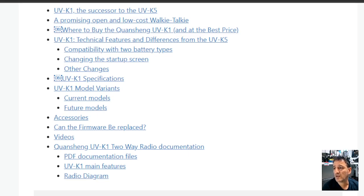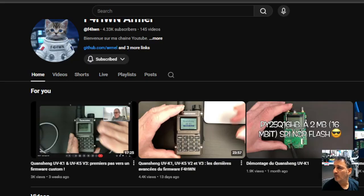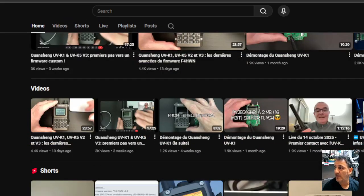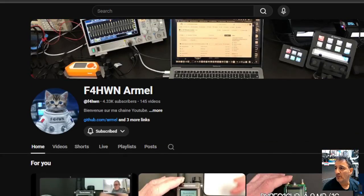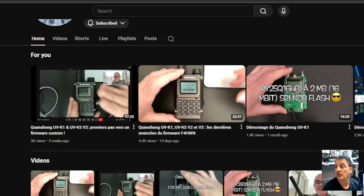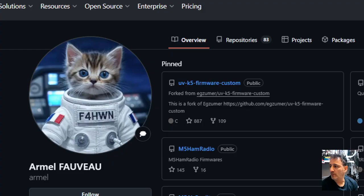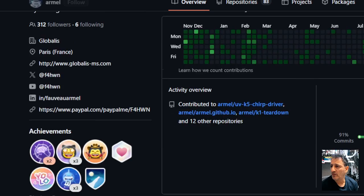The firmware has definitely been hacked — I'll show you the video link — by F4HWN RML. Thank you, RML. There are some teardown videos there and I'll put that link in the description. He's already made some custom firmware for it, so he must have access to the CPS or at least the firmware loading software. It might be the same software as the K5. And of course, check out RML's GitHub.